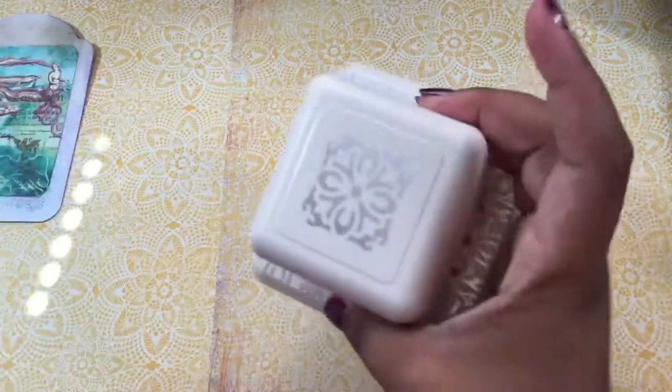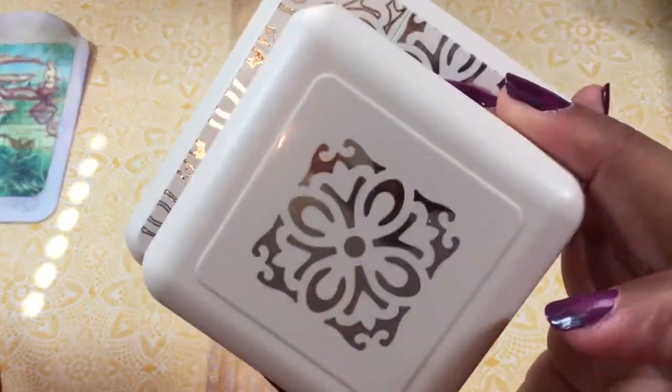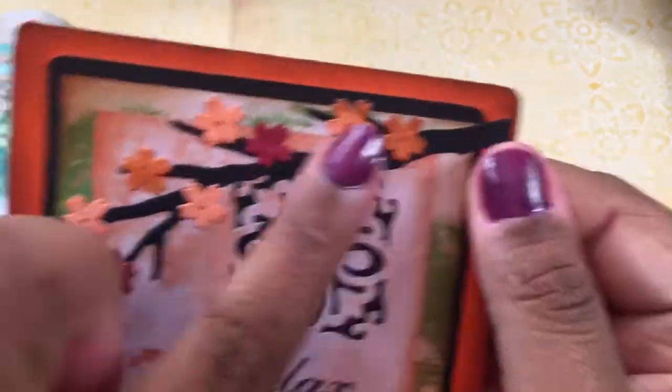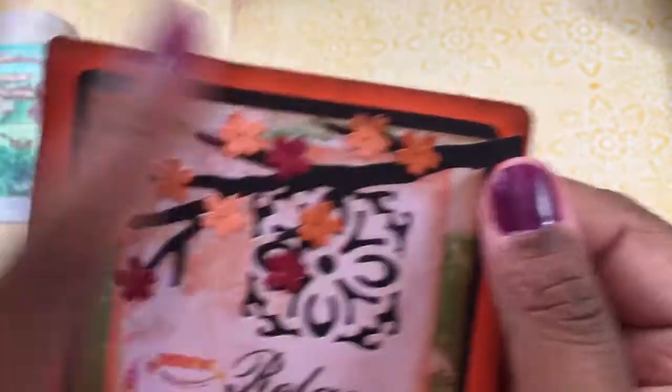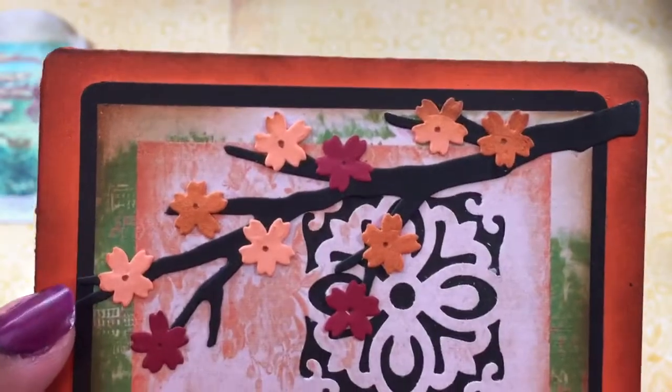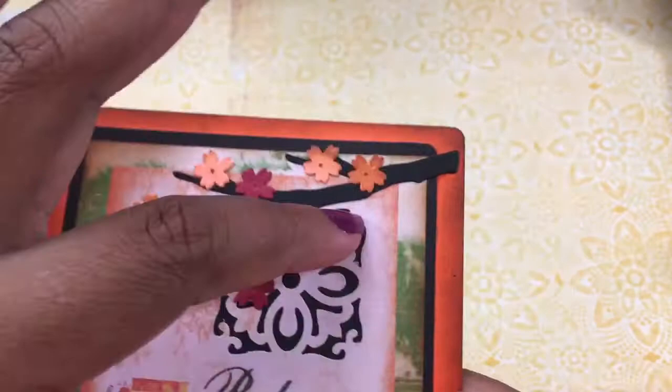I took this Martha Stewart punch — anywhere on the page — and just put it right there. I wanted something to take up this space because it was kind of blank in this corner and I wanted to play with it. I also took another die that I have — a branch with cherry blossom flowers — and cut that out in multiple colors, did a little inking on those as well, and glued that on top.